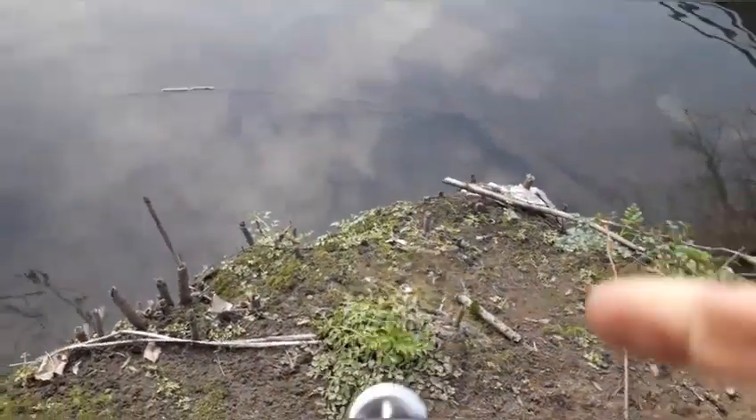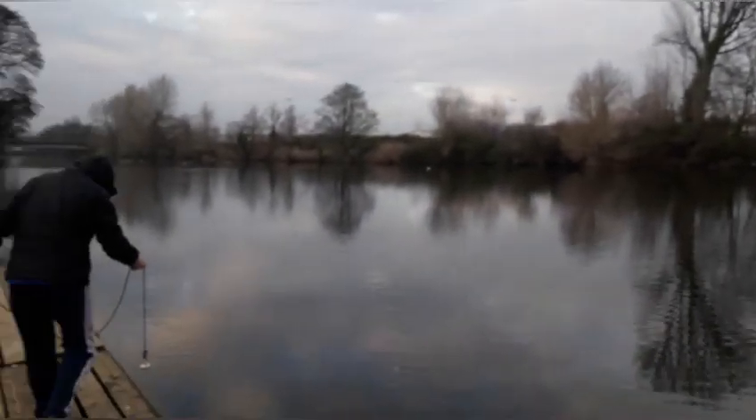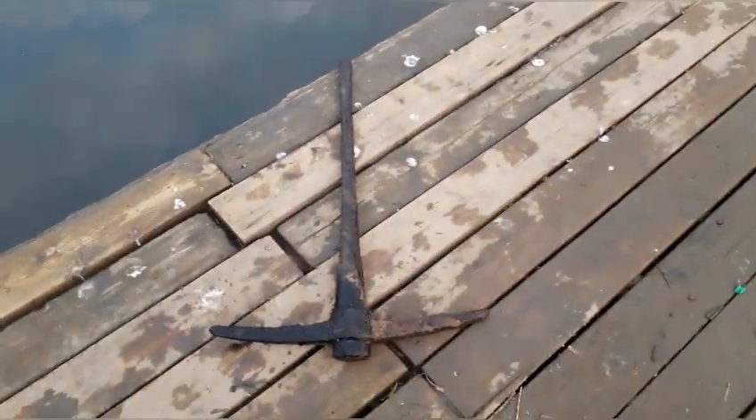I'm going to see what I can find. As you can see, I moved further down the river with Complex Urbex. And what did I pull out of the water? A pickaxe.